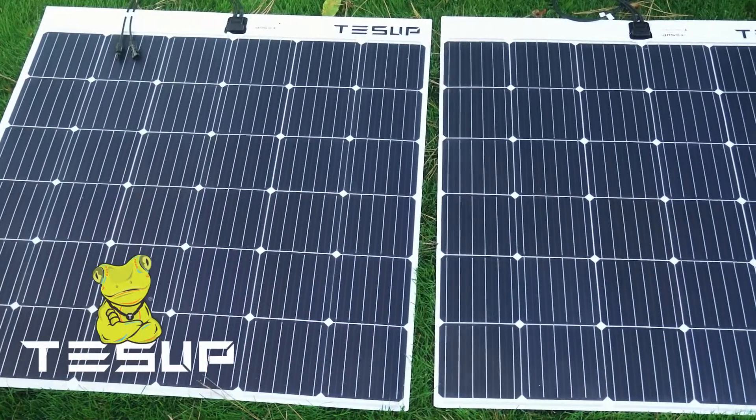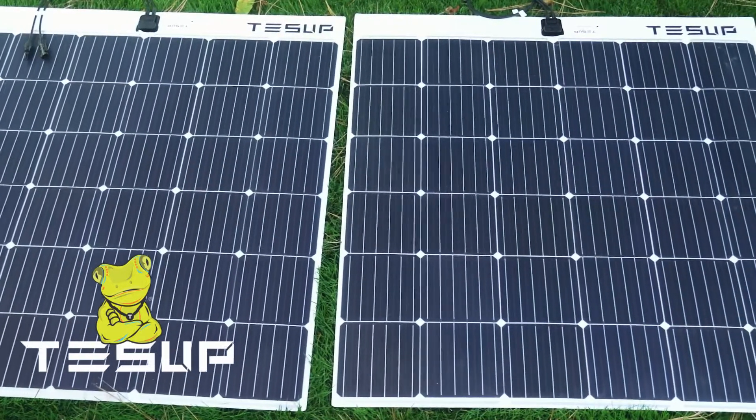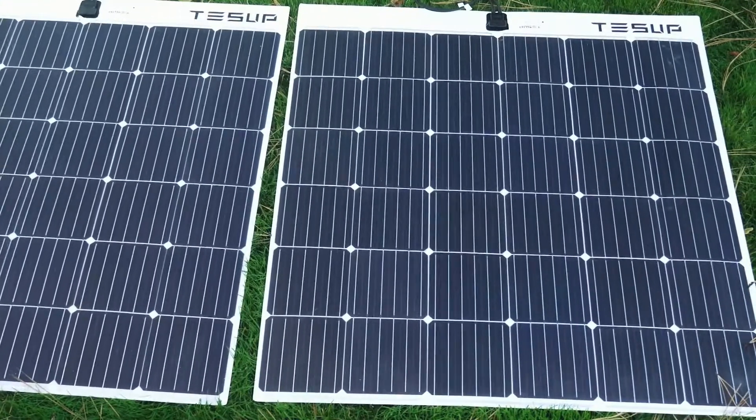Introducing the Thin Flexible Waterproof Solar Panel by Tessup. They are perfect for permanent outdoor uses, providing free electricity for charging 12 volt batteries.